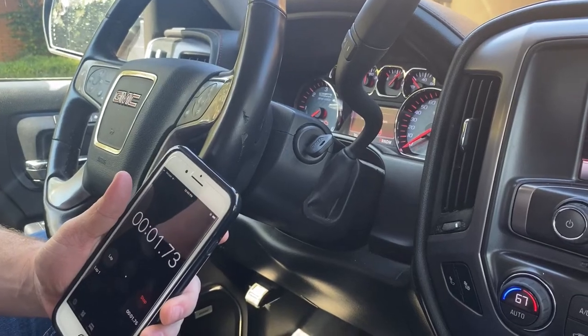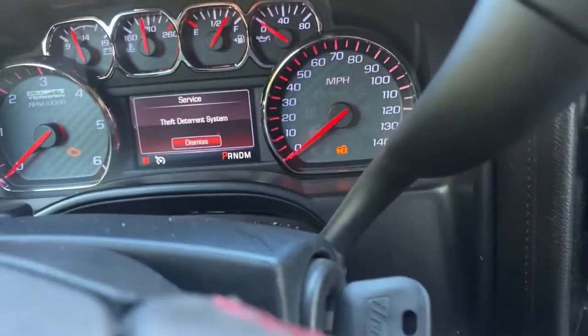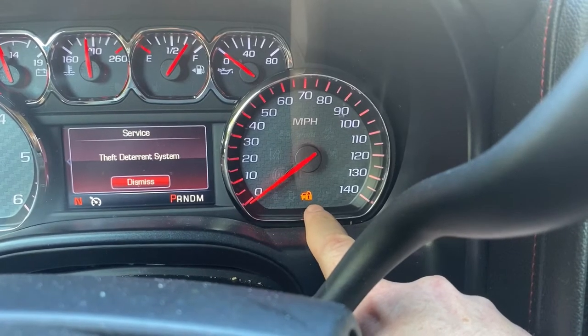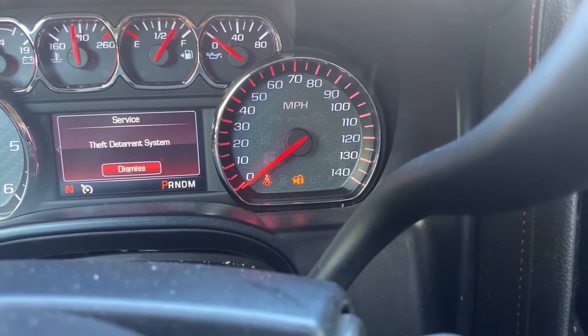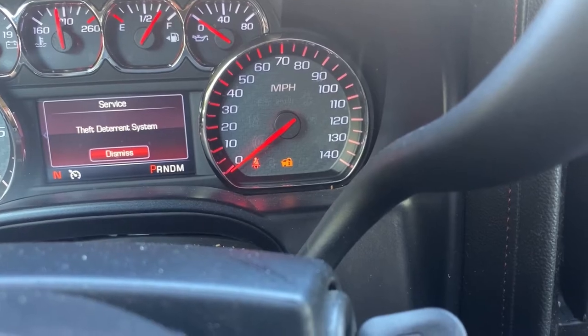So now I'm going to go ahead and press start here. This first part is going to take 10 minutes. What we're going to be looking at is for the security light to go out — and the security light is that right there. So at about the 10-minute mark, that light is going to go off. I'll go ahead and check back in once we get closer to the 10-minute mark.